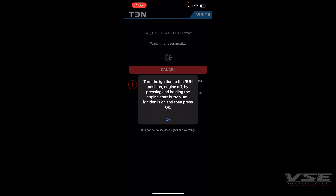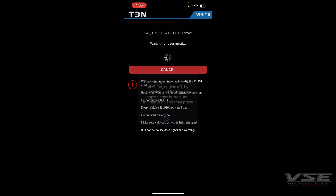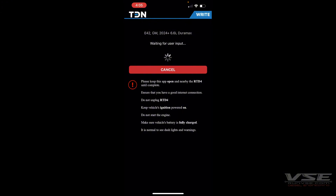Turn the ignition back on and hit OK. The ECM has been flashed.